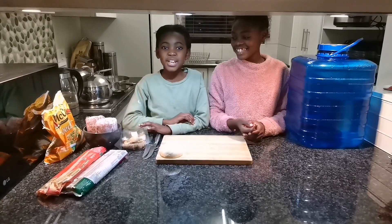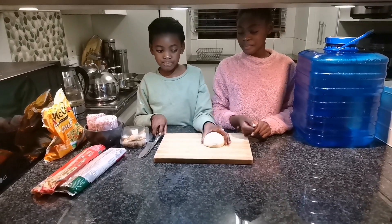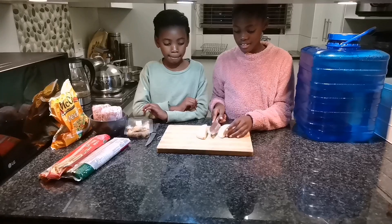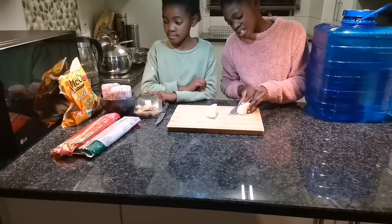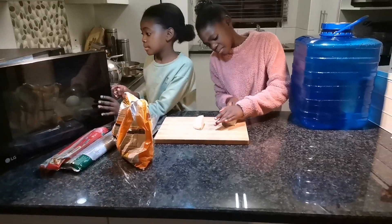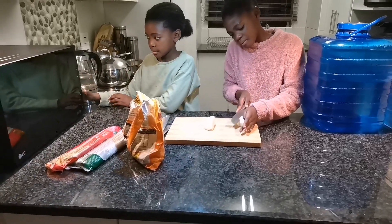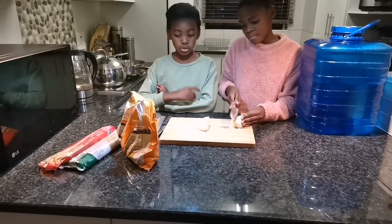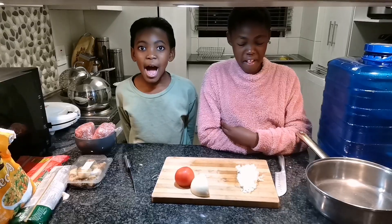Hi guys, today we're gonna make macaroni and mince. First we're gonna cut the onion. Tippi, in the meantime because we are battling for time, can you throw the mince in the microwave? We don't have time to take it out, so what we do is we take it in the microwave, throw it, and then make it ready for cooking. You also need tomatoes — yes, you forgot tomatoes, guys.